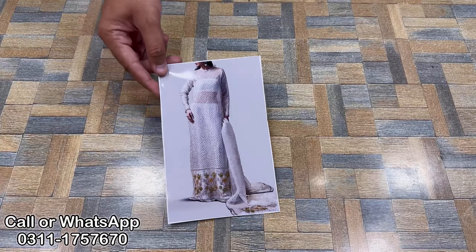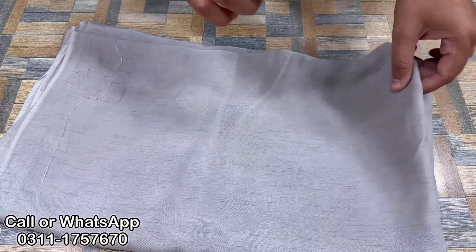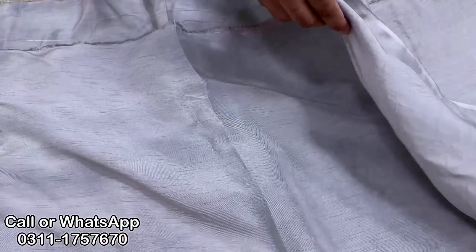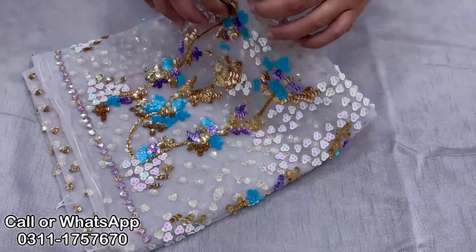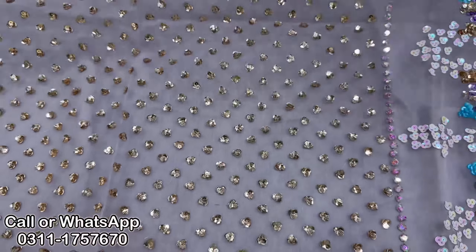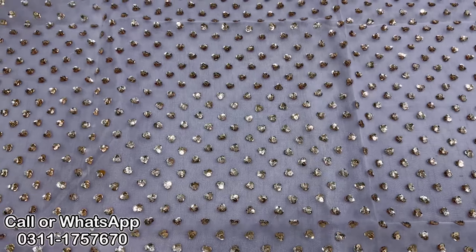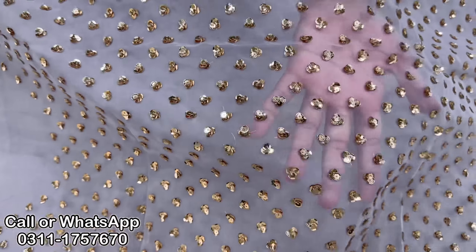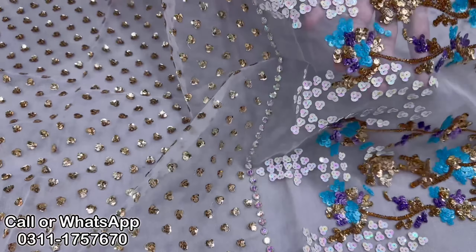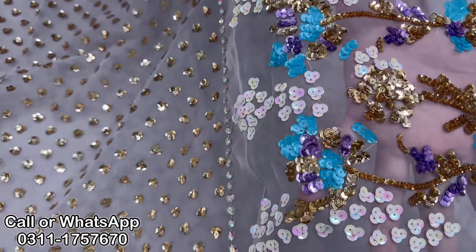The next color is gray. I will show you the trousers first. This is Korean Ross Silk — it's a guarantee. This is our commitment: Korean Ross Silk, 2.5 yards. Now the front of the shirt is very beautiful. It's a very beautiful color, and it's in demand. It's still uploaded — you can check it on the website. It's a complete shirt front, a full body front, and again it's sequence work.